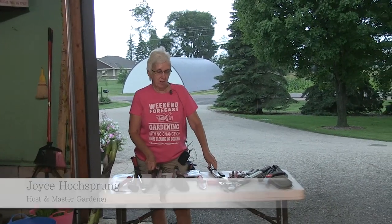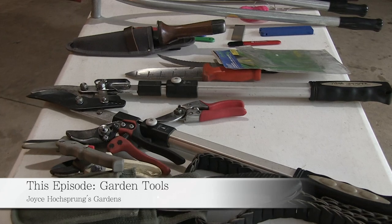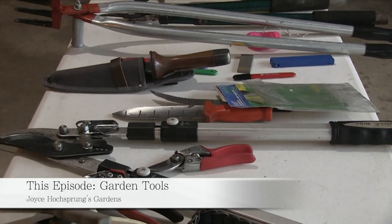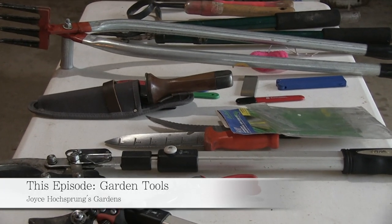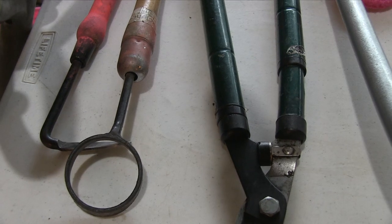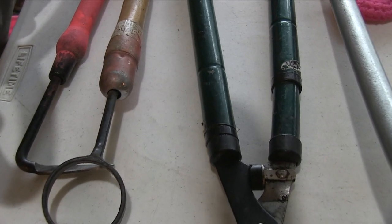Welcome to In The Garden. I'm your host Joyce Hochsprung. I'm a McLeod County Master Gardener. Today we're going to talk tools. I'm going to show you some of my favorites and I just want to remind you that any brands that I might mention is not an endorsement by the University of Minnesota Extension. These are my personal favorites.